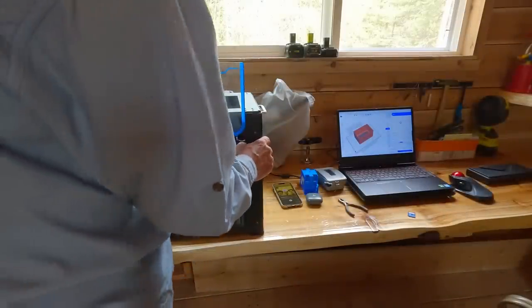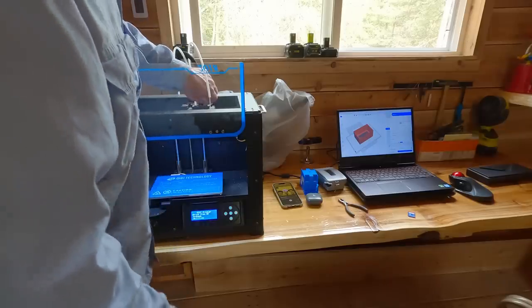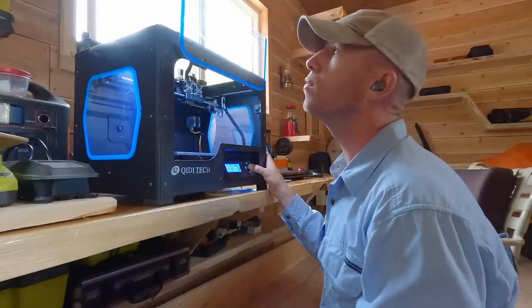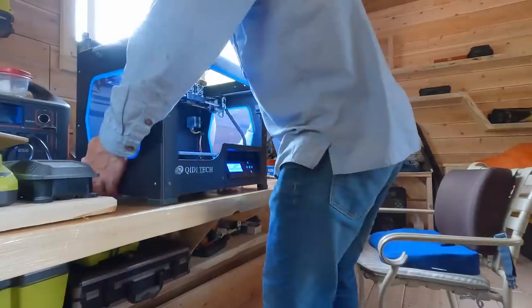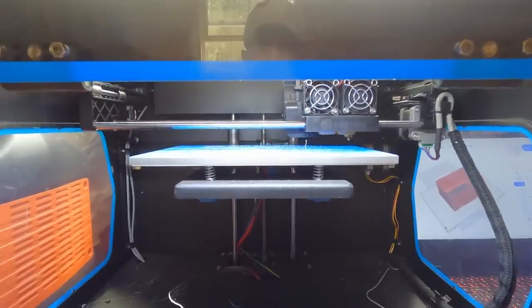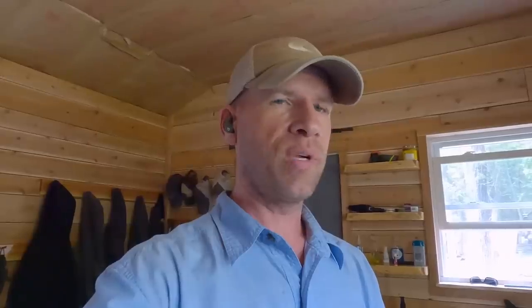I made it as simple as possible. Let's see how long it takes to print - probably a few hours, which is fine because it'll probably take me that long to drill some holes in the floor anyway.